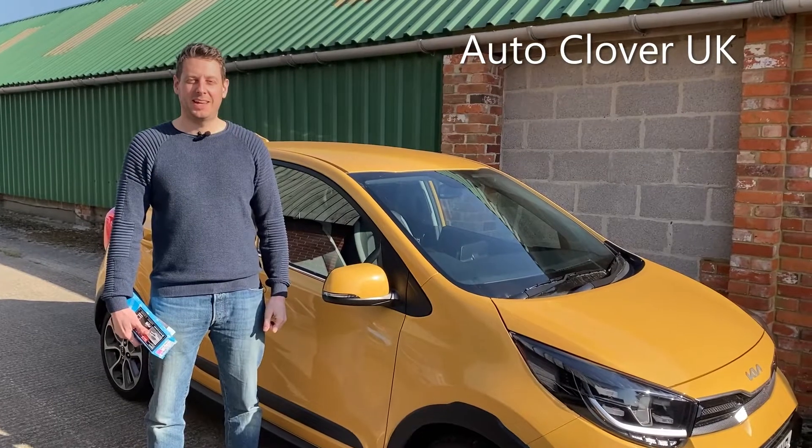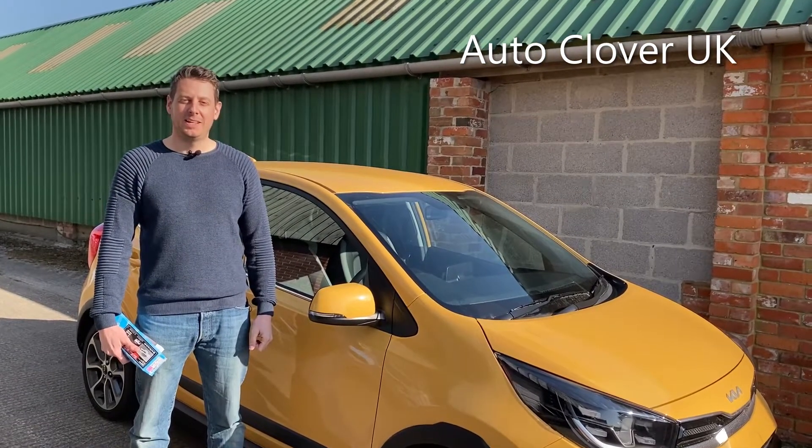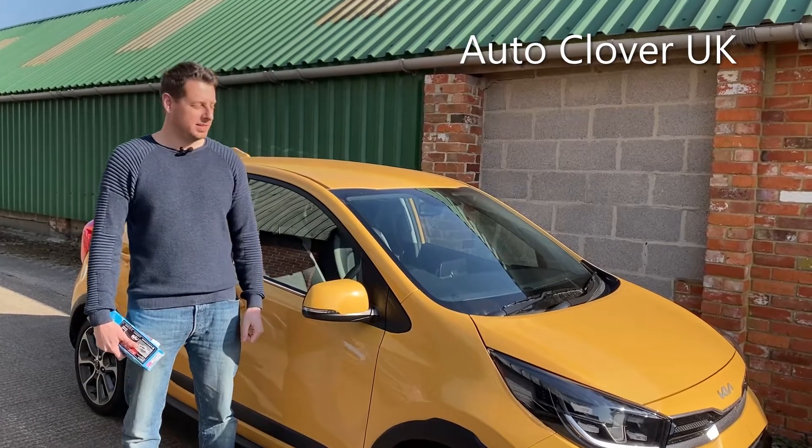Hello, I'm Matt from AutoClover UK and today I'm going to show you how quick and easy it is to fit a set of chrome door handle covers to this Kia Picanto.